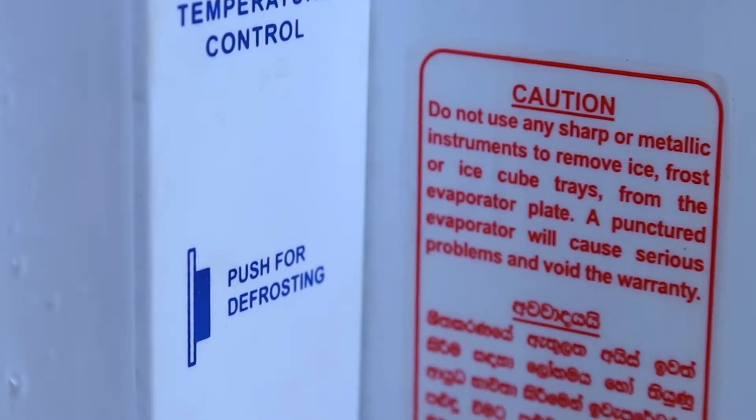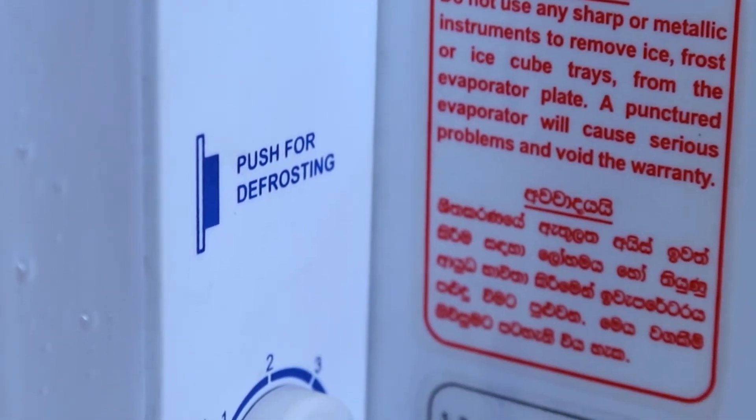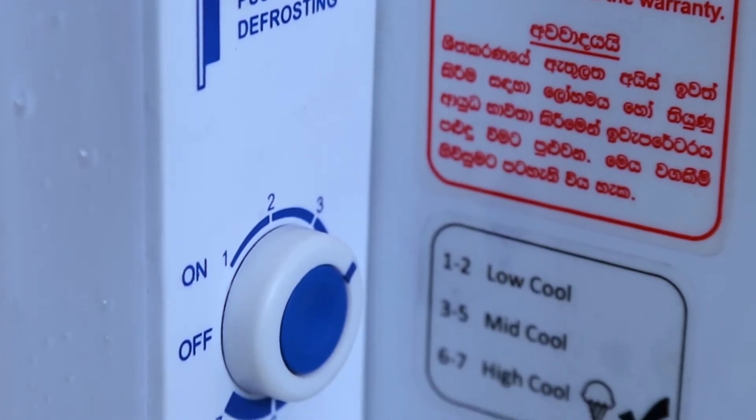Remember, you must never use pointed objects like knives to remove frozen ice. It can be both dangerous and affect the warranty of the fridge.